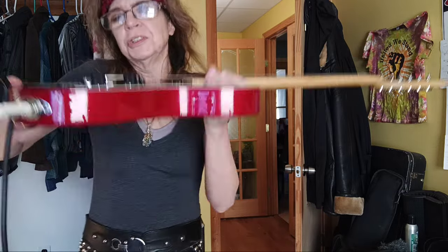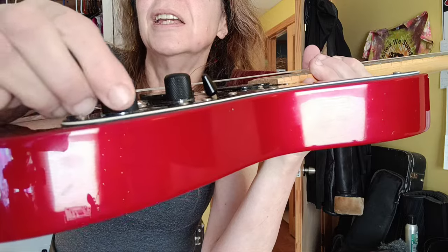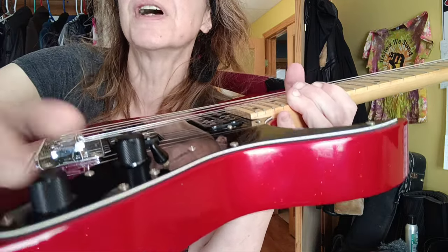Just one more thing I wanted to mention: these barrel knobs are awesome. They move well, they're textured, so they work very well with your fingerprint — the raised parts. It just works really well to have a little bit of something resisting the lines on your fingers.